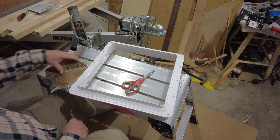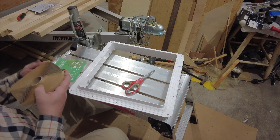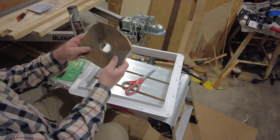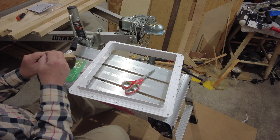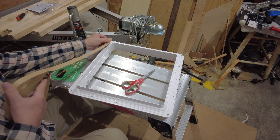So after I've done that, now let's get ready to install it. Now the first thing I'm going to do — to use as a sealant to make sure this thing doesn't leak — I've got my roll of butyl tape and I am going to put the butyl tape around the outside.